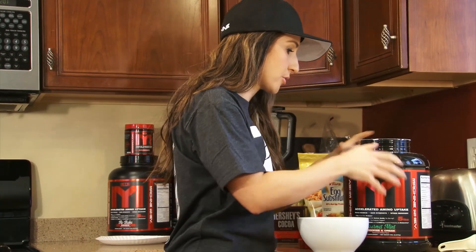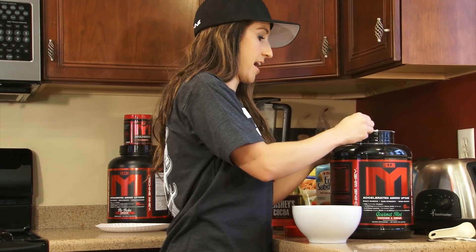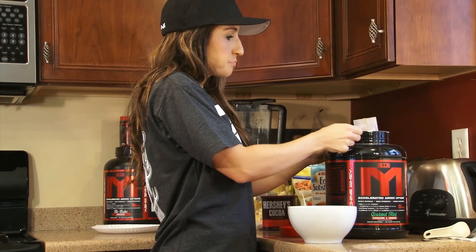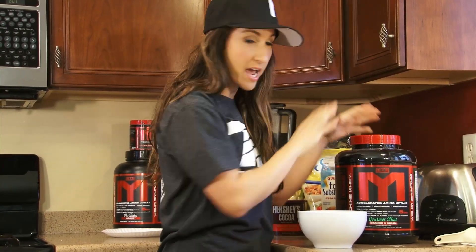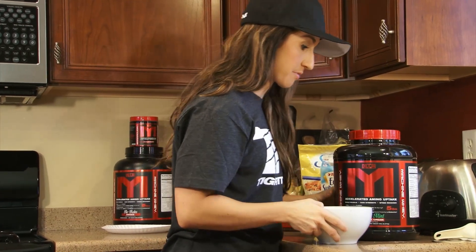I am going to make this recipe to make two balls. So I am going to do a half a scoop of protein, but depending on how many you want to make, you could just double the ingredients if you want more. So one half scoop of that protein — we're just going to throw it in a bowl and all you're going to need is a fork.